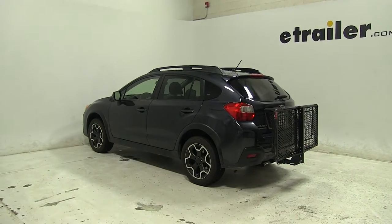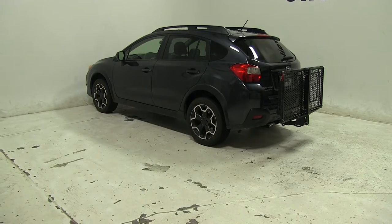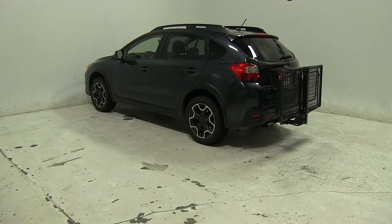And there you have it for the CarPod Walled Cargo Carrier, part number M2205, on our 2014 Subaru XV Crosstrek.